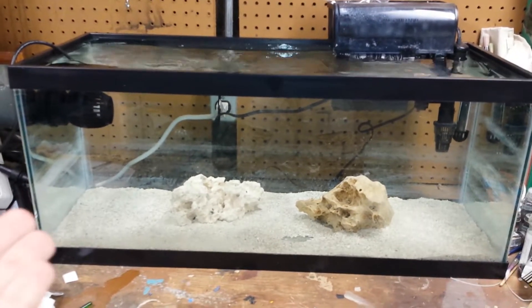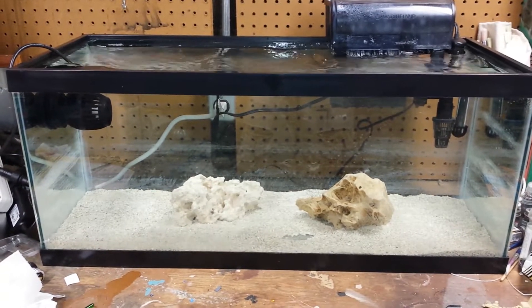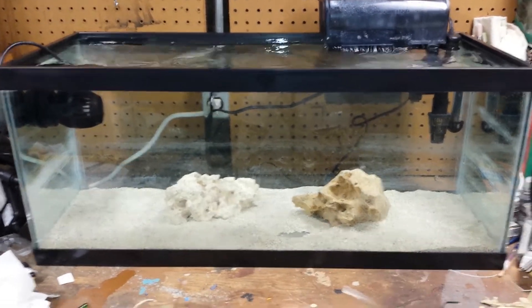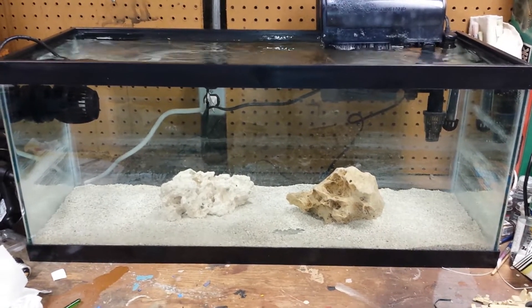I'm really hoping that this 20 gallon long ends up being a lot like my 10 gallon nano. And if that's how it is, that's how it is. I love nano tanks. I was really looking forward to having a 75 gallon that was way bigger for a reef tank, but for some reason it's just not working out.